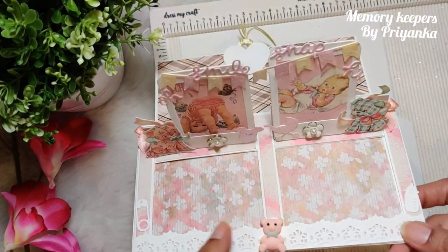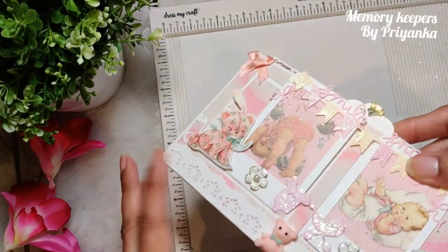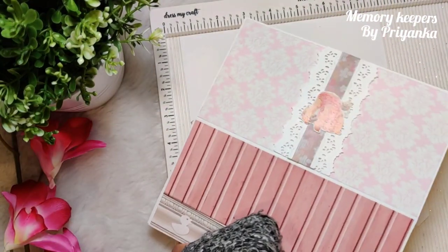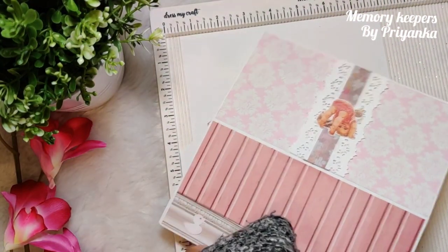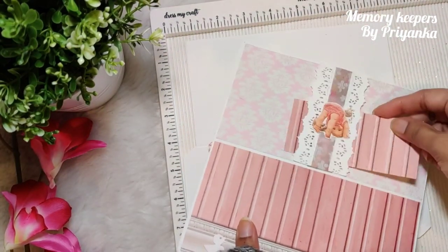Here you can put pictures, or you can just write or stamp a message. This is the back — open it and there is a slit; I've made a slit instead of a pocket, and then you can insert cash. I have also made a belly band here where you can put your messages.